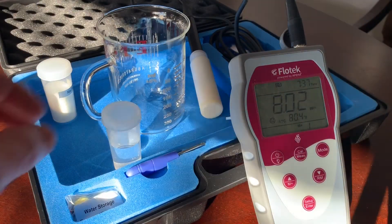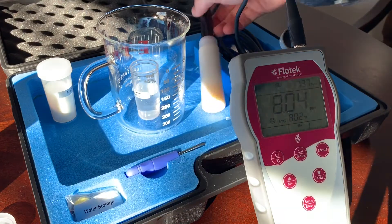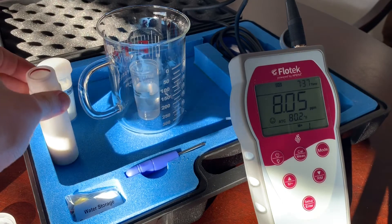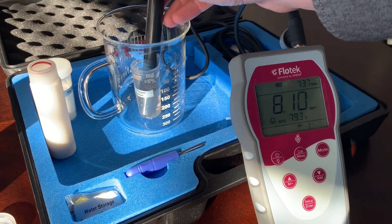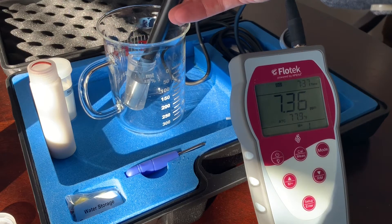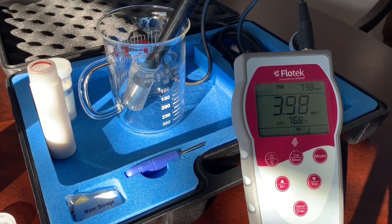To do the zero point calibration, we're going to take our sodium sulfite solution that's had a chance to rest for about 10 minutes and put it in a secondary container. We'll take our probe out of the housing and put it right into the solution. We can jiggle it just a little bit to get the bubbles off the tip. We want to let the reading come all the way down to zero on our meter. This can take a minute or two depending on how different the temperature of the water is from the probe, but generally it's pretty quick.